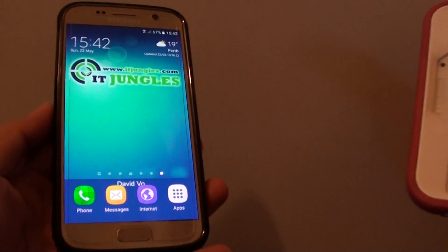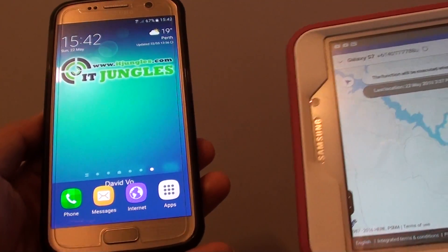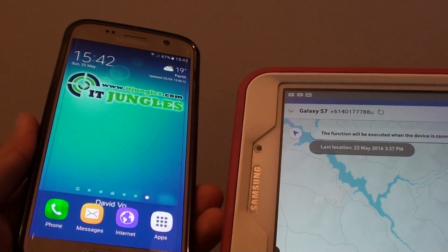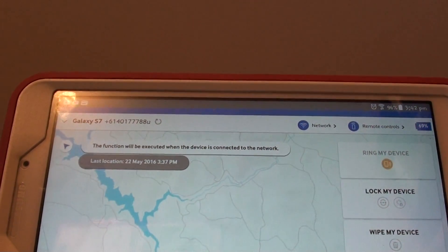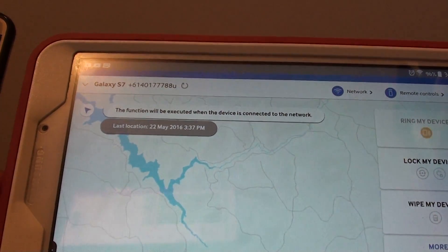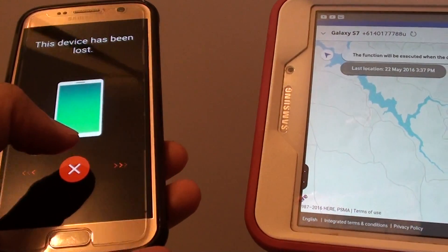If I tap on Extend Battery Life, you can see the phone here. Let's try Ring My Device instead to see what happens. The phone is now ringing, so you can see that it is working fine.